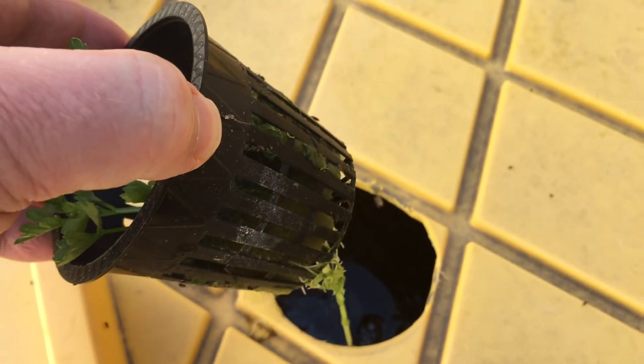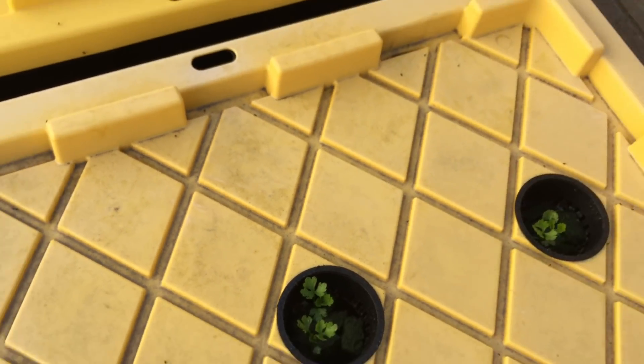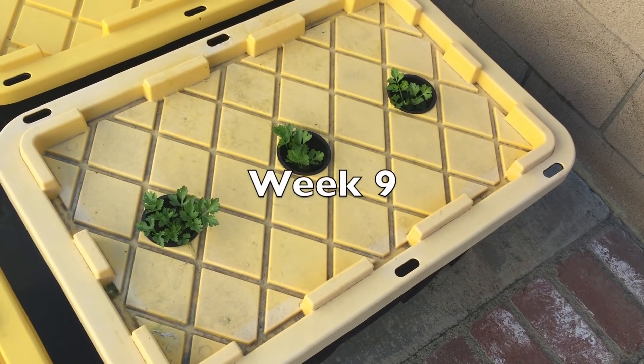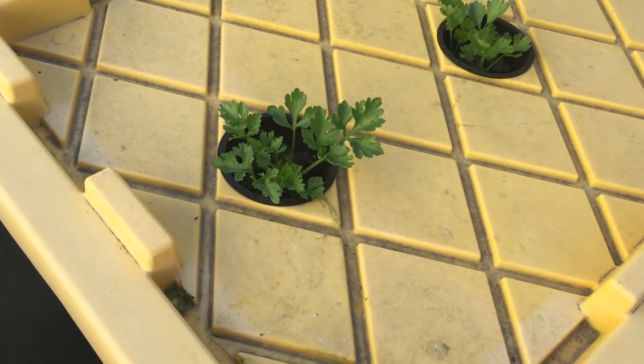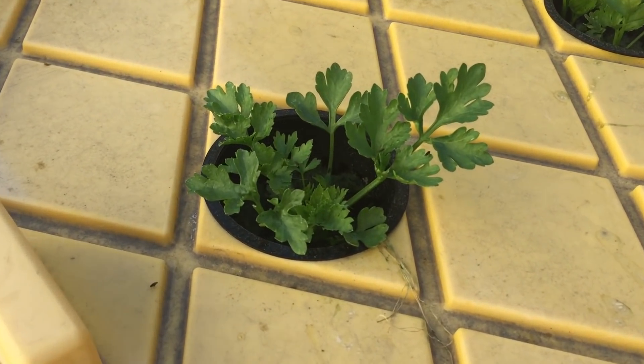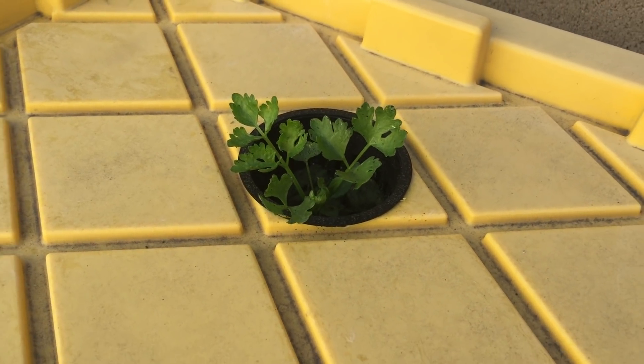These fungus gnats have been going wild on the algae that's been growing in the rock wool. Get outta here. Most of the gnats are gone now because the rock wool's dried out — the water level drops over time.